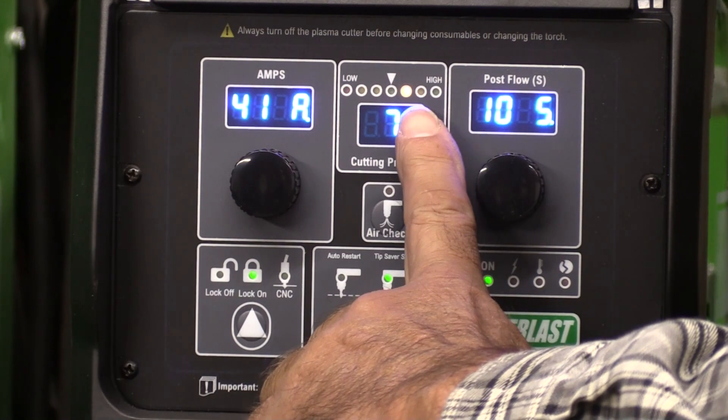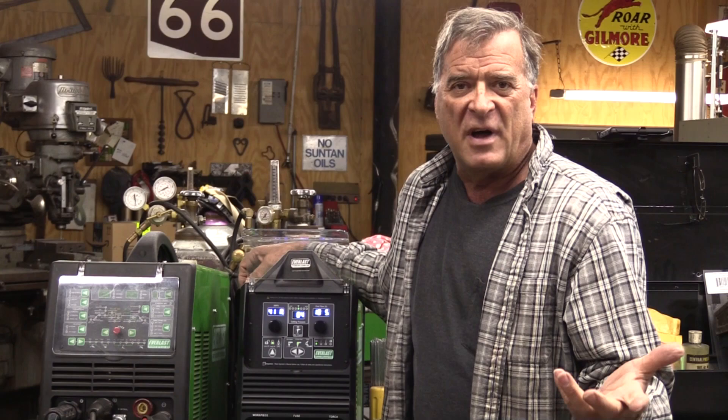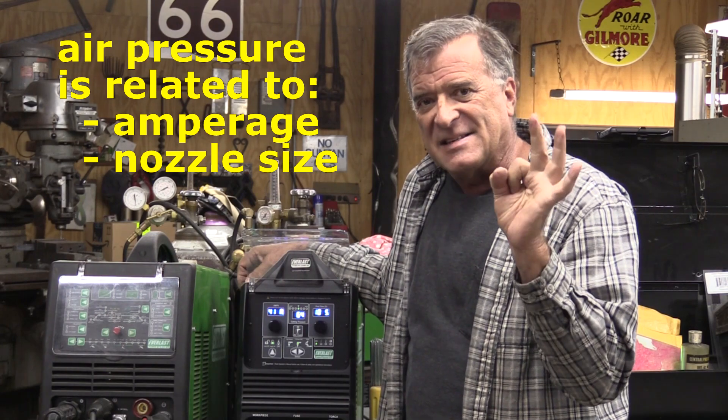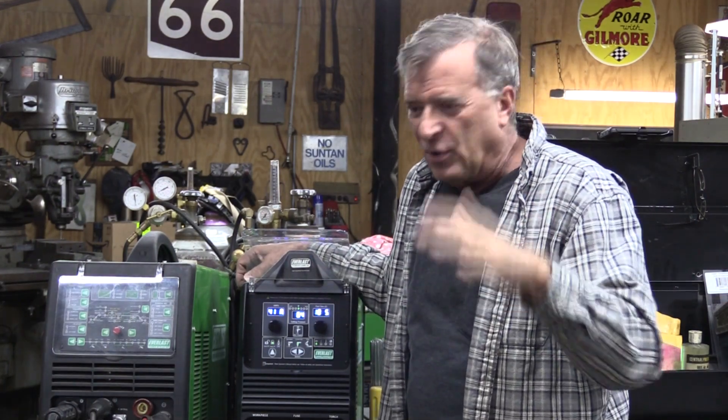A little too much pressure tells you to back it off so you don't hurt the machine. The air pressure you're going to run is directly related to not only the amperage but the size of the nozzle — the hole in the end of the nozzle. Smaller nozzle, lower pressure; larger nozzle, higher pressure. That gives you a better cut depending on what amperage you're running and what thickness you're cutting. There's a whole list of things to keep in your brain while you're doing it.